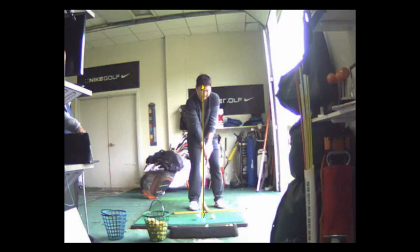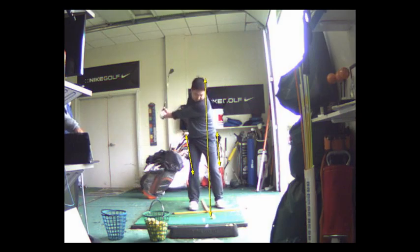Your axis of rotation is your spine. Your spine and your head should stay over the ball. What's happening is your head is going to move to the right too much.